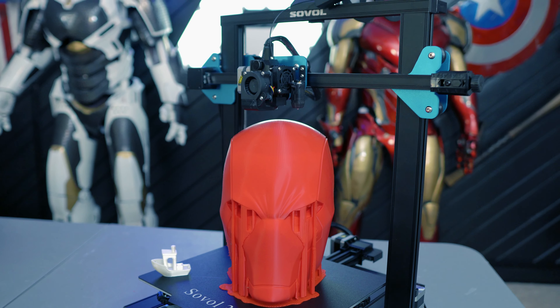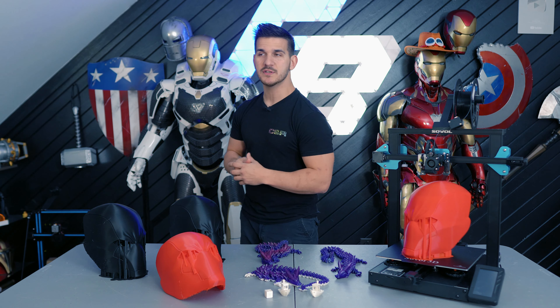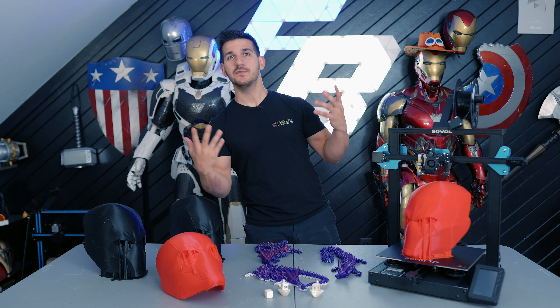This is an oddball of a printer but not for any bad reasons. Typically when you start looking for 3D printers you're going to find the usually the small printers like the Ender 3s or the Elegoo Neptune 3s. They're typically 220 by 220 by 250 build plates — kind of small. You can print some stuff on it but you're not going to be able to print anything like a full-size helmet.